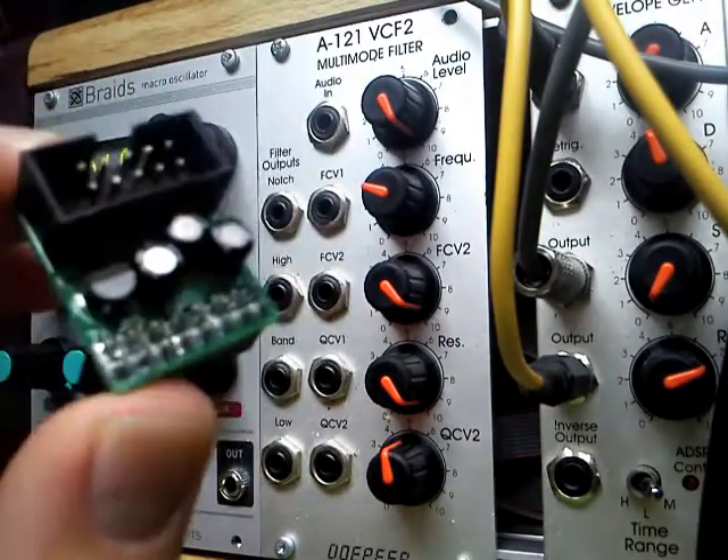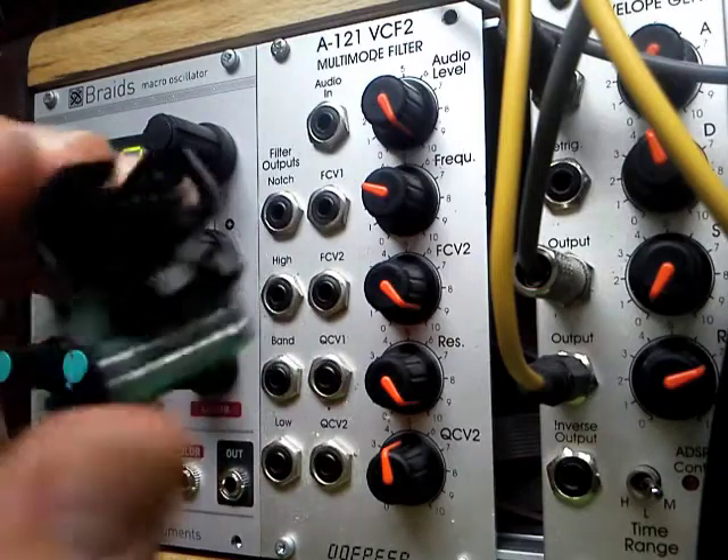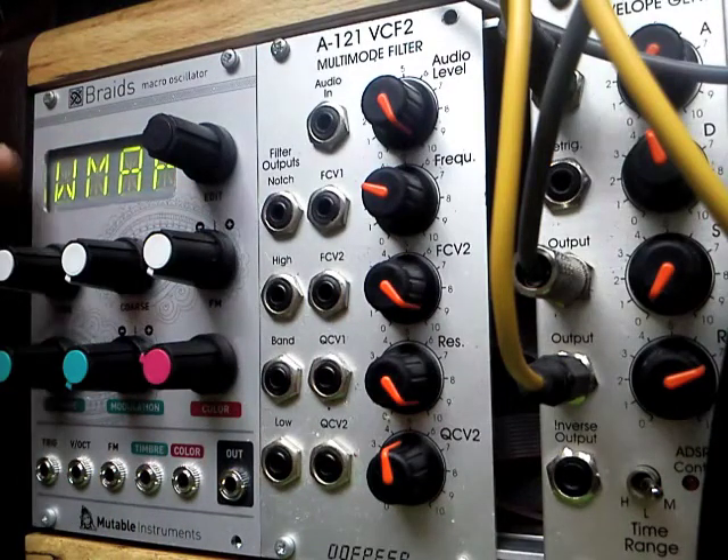By the way, this is the shrouded version, so this has the box around the 10-pin header. What I'm using inside here is an unshrouded version, which I'll show you in a moment.